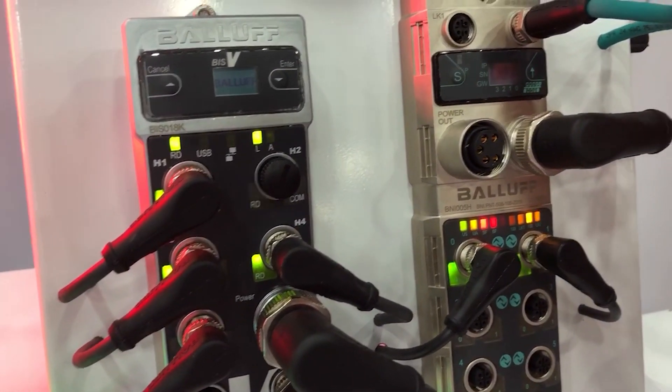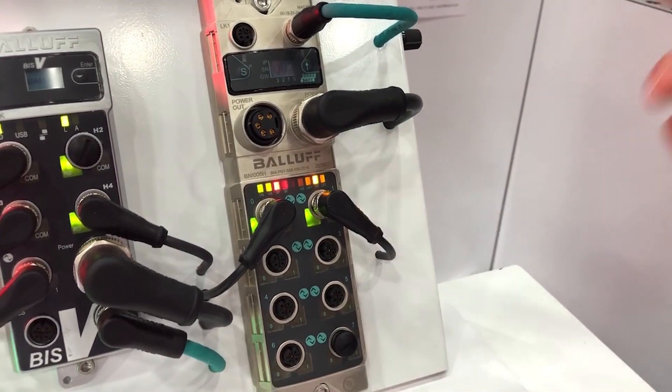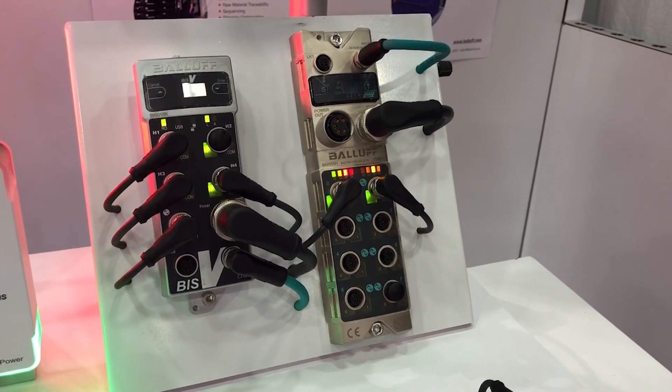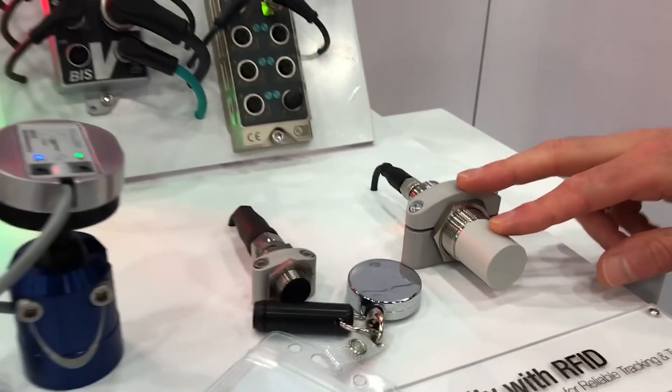With our IO-Link Master, on the other hand, this connects with just standard IO-Link. So this allows us to connect smart lights, connect sensors — really anything else that you would connect to IO-Link. But here we have it connected to our UHF head down here.